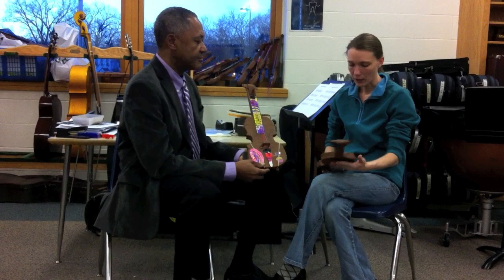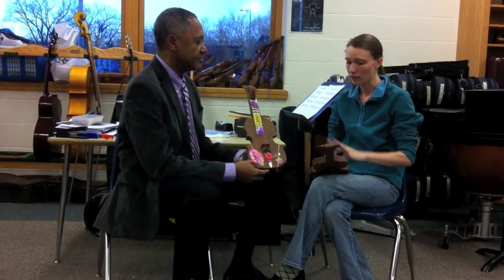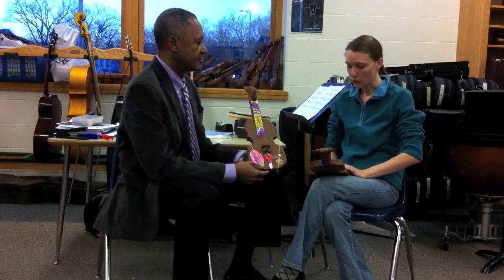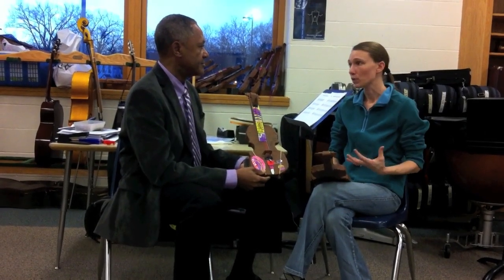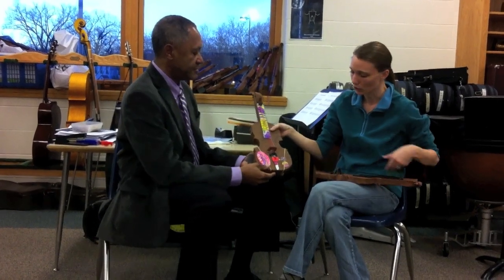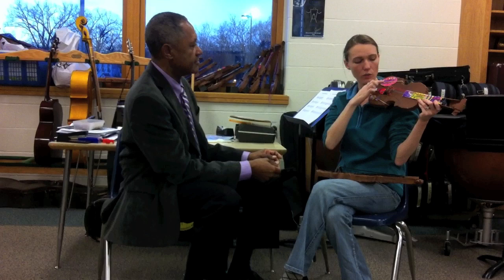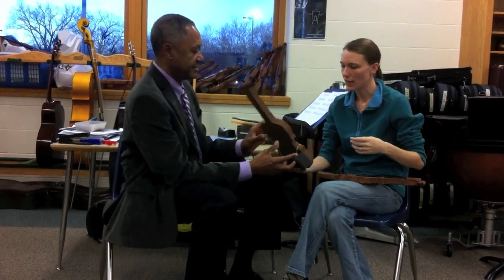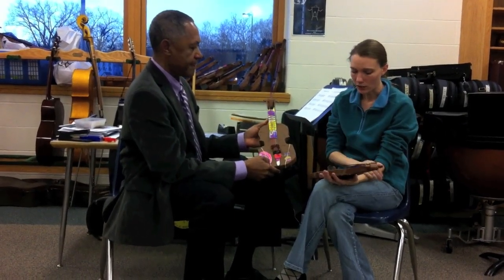As they learn about different parts of the violin and different techniques, we add pieces. And we have a song that goes with it. For example, when we learned our standing positions, we learned about our shoulder rest, which rests on your shoulder, and our chin rest, which rests on your chin. So when we learned about our standing positions, we added those pieces that day. And as we kept going, we added new pieces.